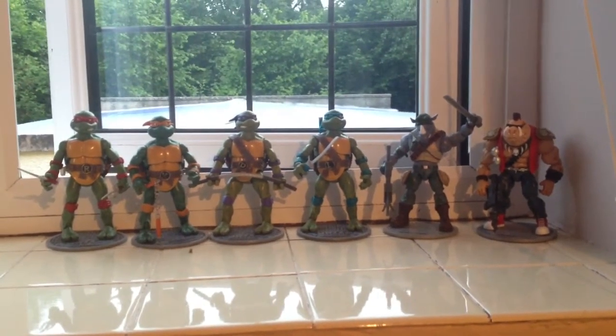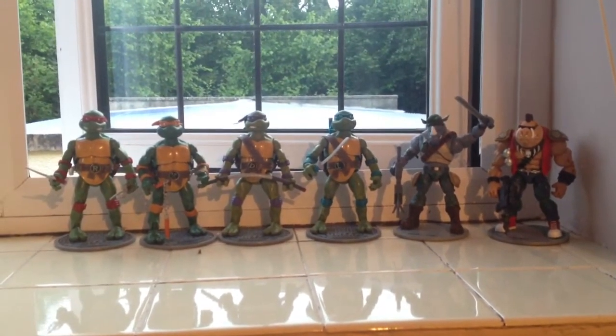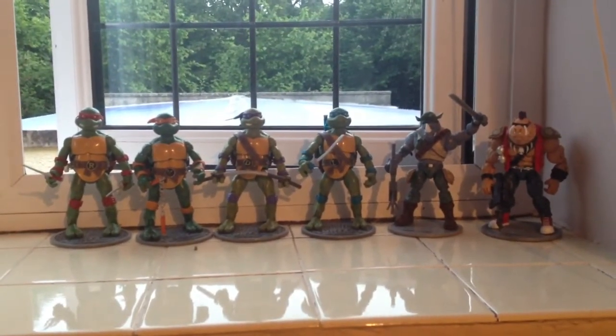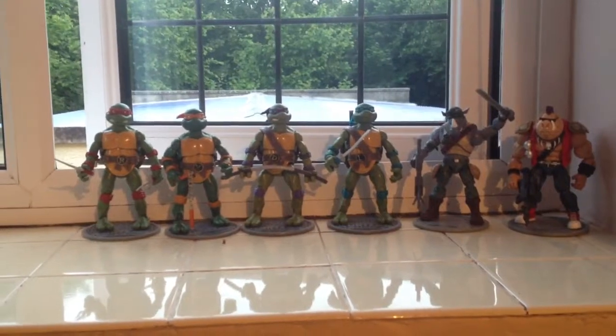Hello YouTube, it's ConspiracyBoy. We're back in Back in the Day Toys with a bit of a mixed video — some eBay finds and some bonus stuff we'll show you afterwards.